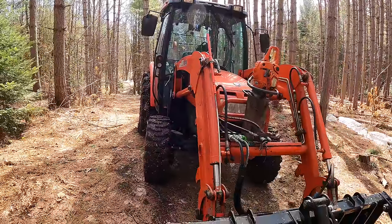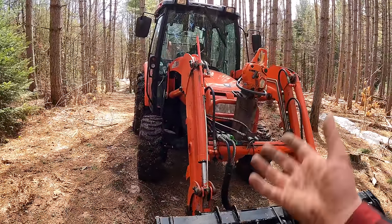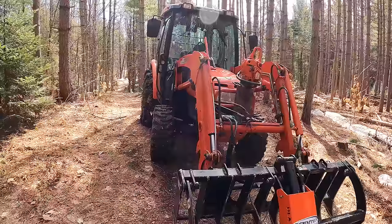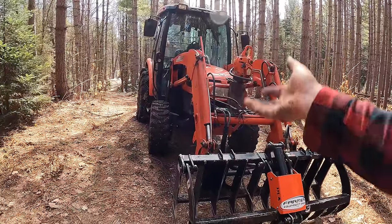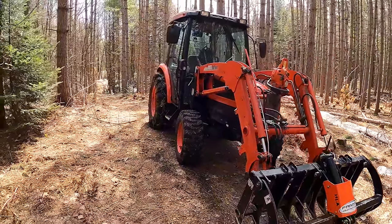Other than that, if you've got a good tractor with a bit of oomph behind it — maybe you don't even need four-wheel drive depending on where you live — throw on a grapple, a three-point hitch skidding winch, get your chainsaw fired up, and you'll be good to go.